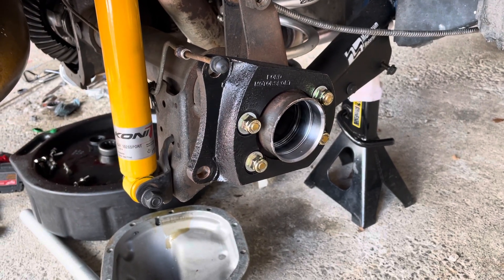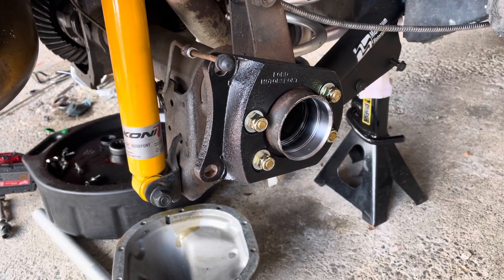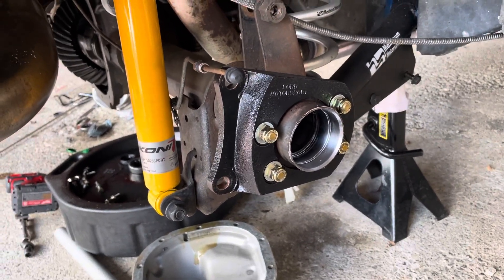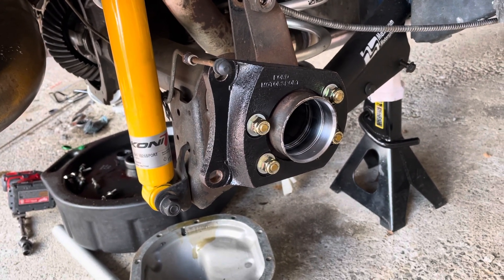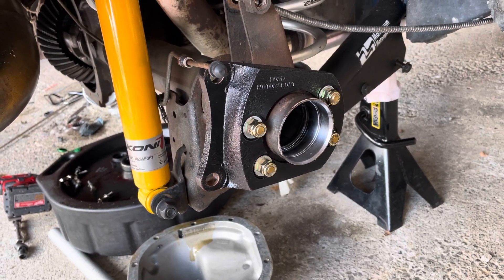How are you doing everybody. What I'm going to be doing today is showing how to do an axle bearing and seal replacement on a Ford 8.8. This one's out of my 1989 Mustang. I've got the whole thing apart already but I'll give you a walkthrough on how this is done. Not a difficult project.